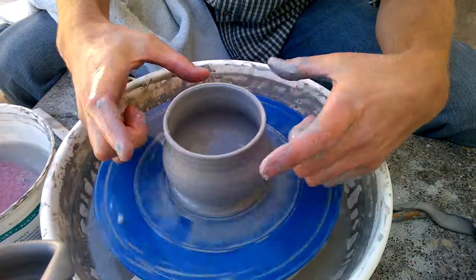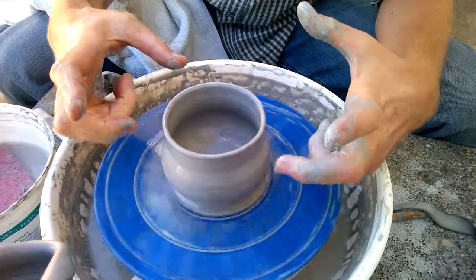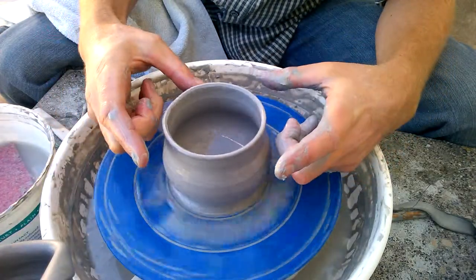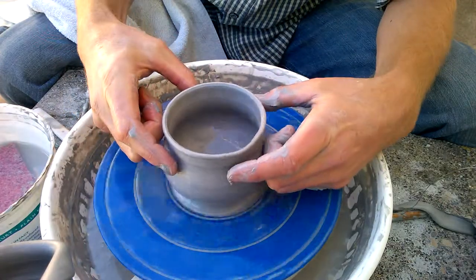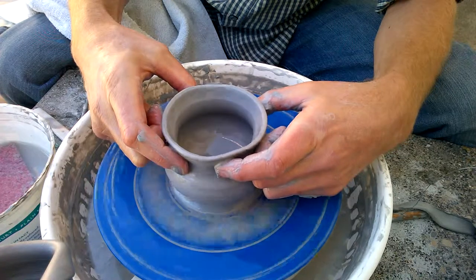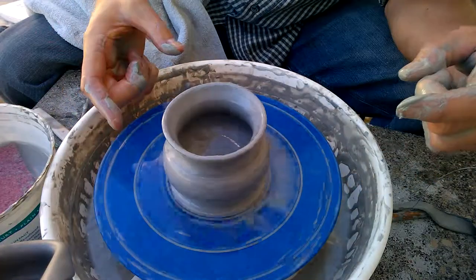take six points of contact like this. Bend your second knuckle — your middle finger — and use the knuckle for that, then use your pointer fingers and your thumbs: six points of contact. Squeeze as evenly around this neck as you can. See how that just closes it up so nicely.